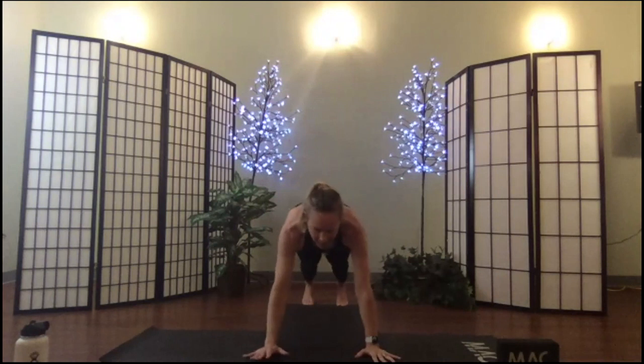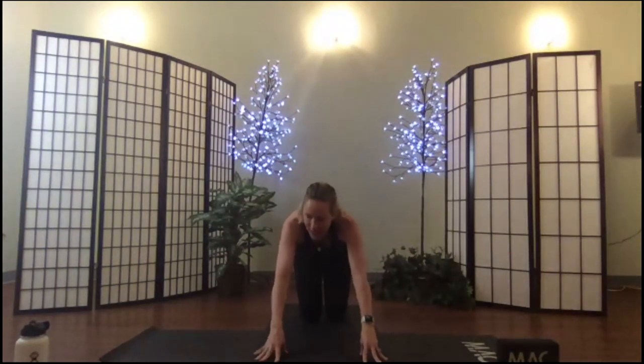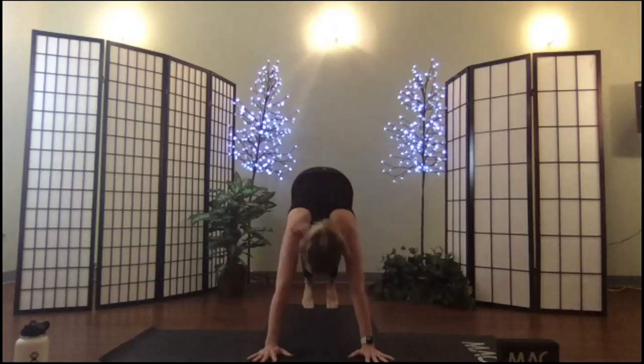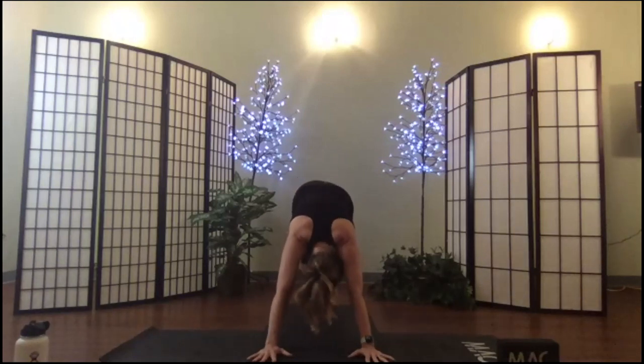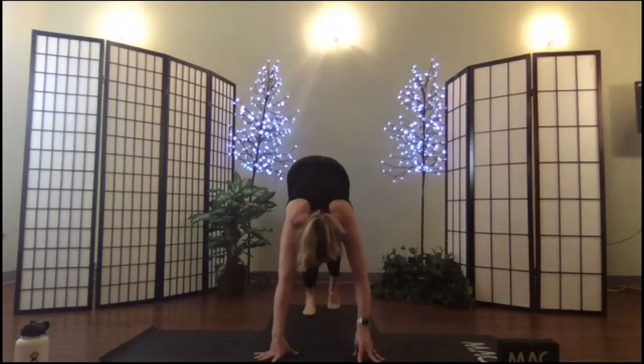Option to modify, or move through your first chaturanga: shift your body weight forward, lower only halfway, immediately push the floor away, roll the shoulders back, and back to down dog — passing through the knees if you like. Shift your gaze to your hands and walk your feet up.